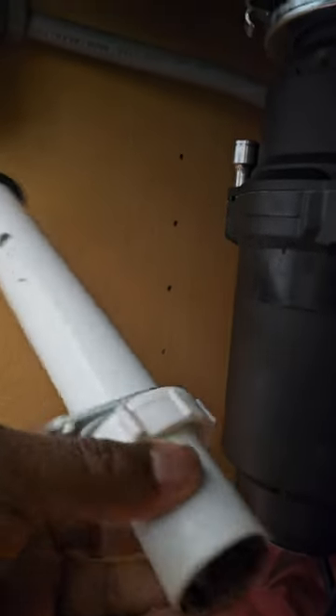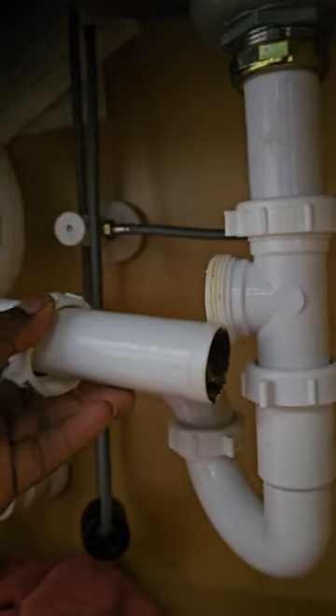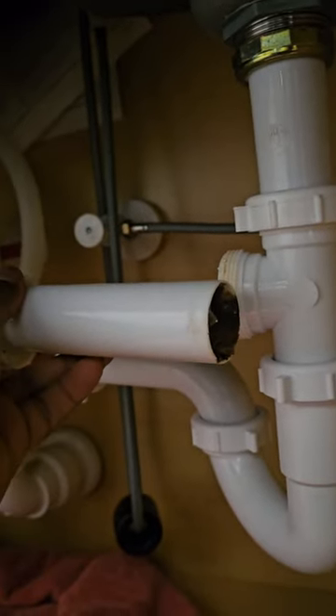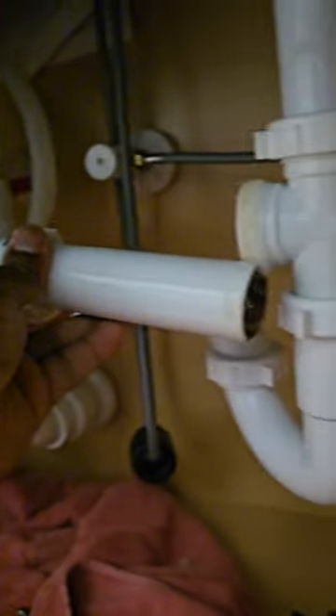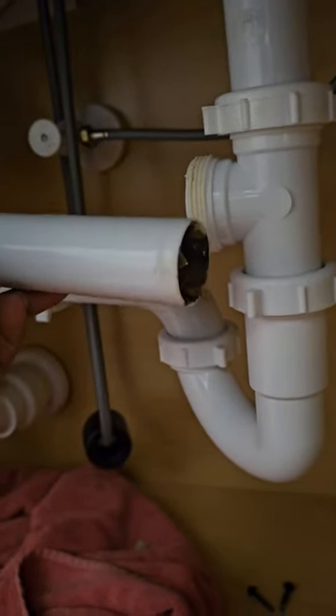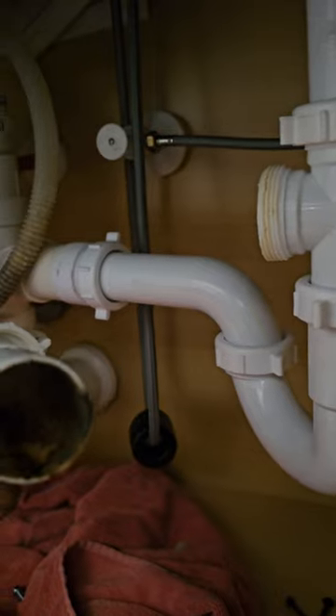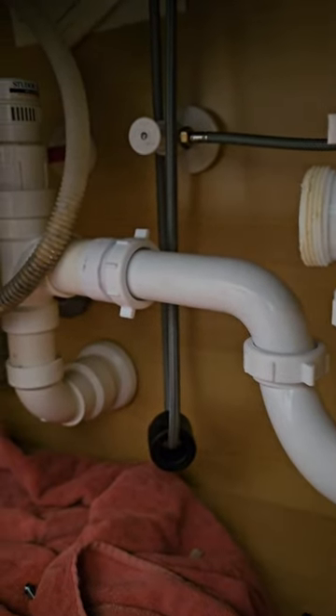This pipe is actually going to go in here, and then you're gonna have that part go in there — as you guys can see, it's gonna go right in there. I'm not putting it back in yet because I got to clean it all up. Y'all see how dirty these pipes can get.